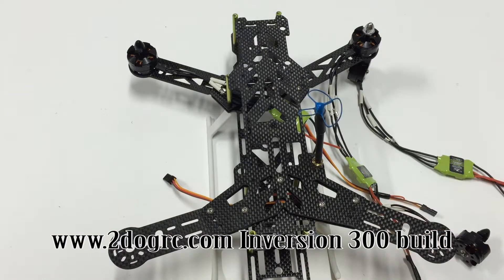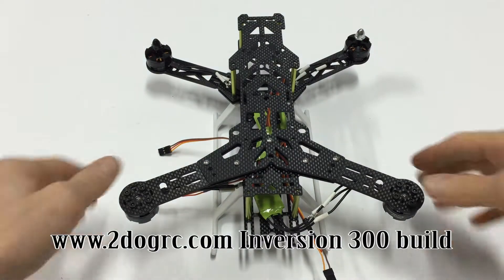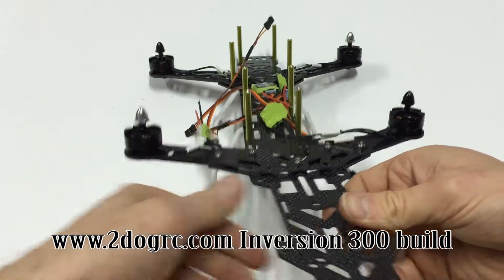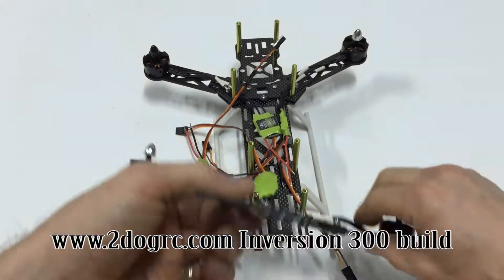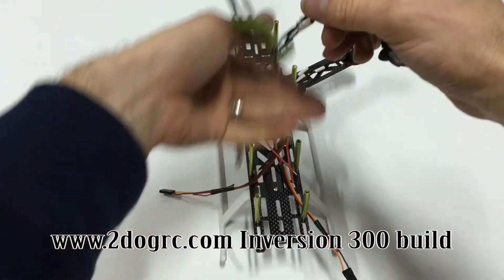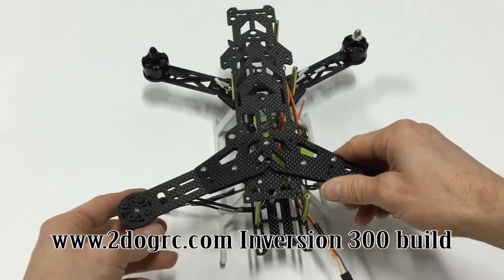I've got all four motors on now - as you can see, silver, black on one side, and then on the top black, silver. Normally you see quads like that, but we're just getting crazy and flipping it upside down. I've got all four motors mounted on there now.